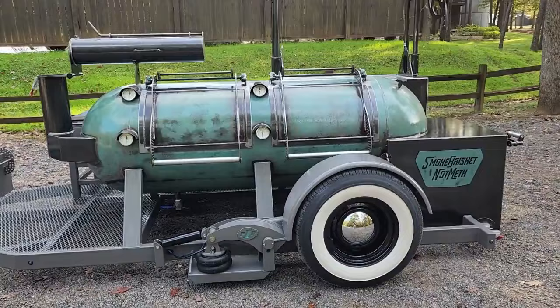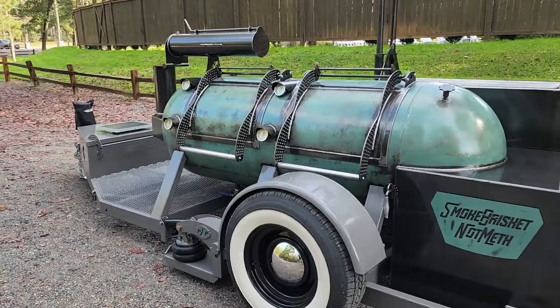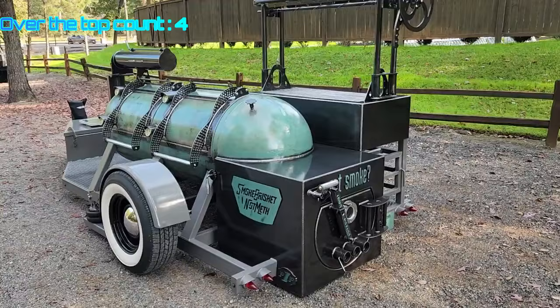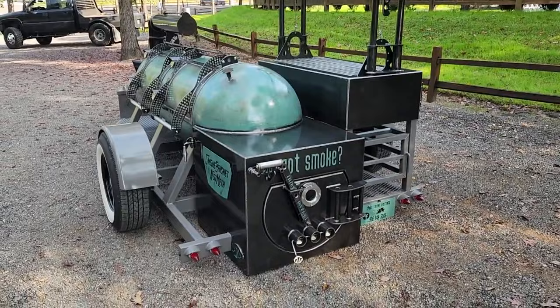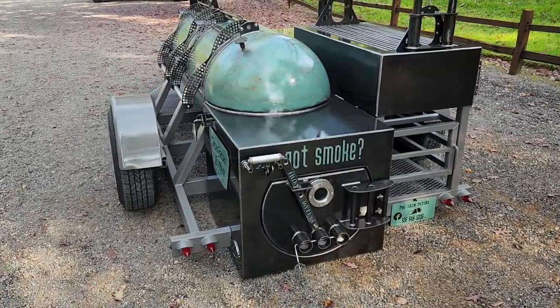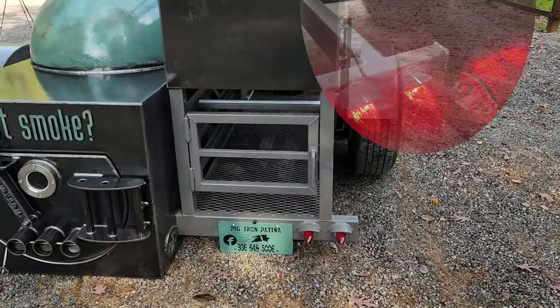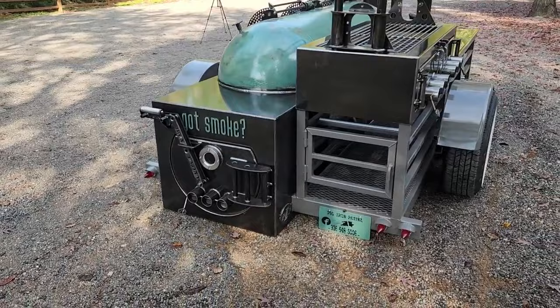We got a 250 gallon smoker on airbags. We got the big Coker tires — 225s on it — and guys these are 6,000 pound axles. This is not no little 3,500 pound stuff. These are swing arms that we make in-house and we do them over the top. It's got brakes on it, it's got breakaway for the brakes. This thing's loaded to the gills. Guys if you like this please click like — it helps with the YouTube algorithm. We got the '59 Cadillac tail lights on there, all LED of course.